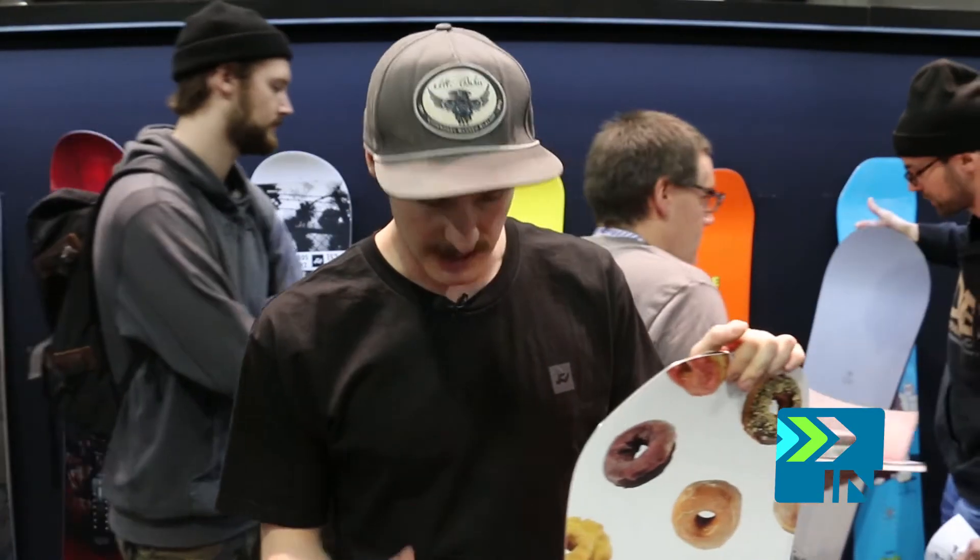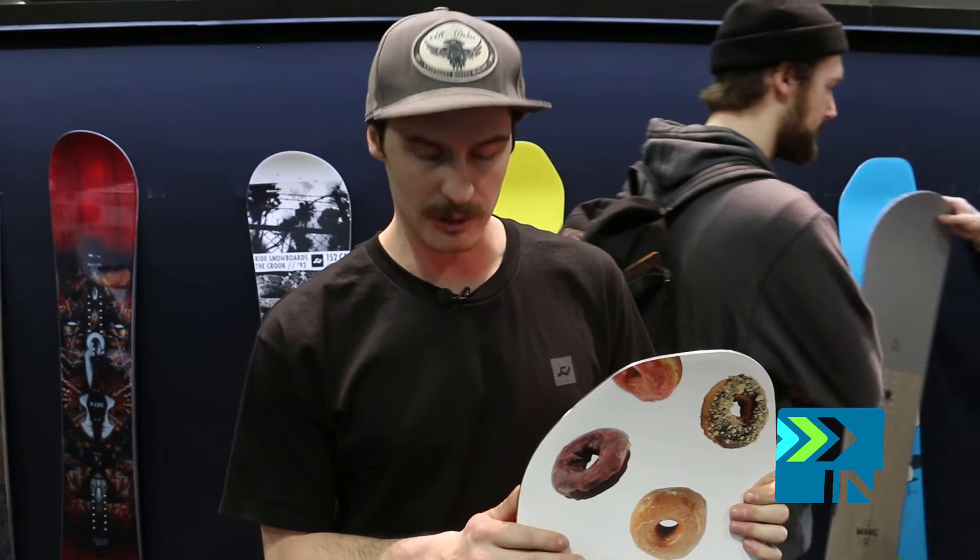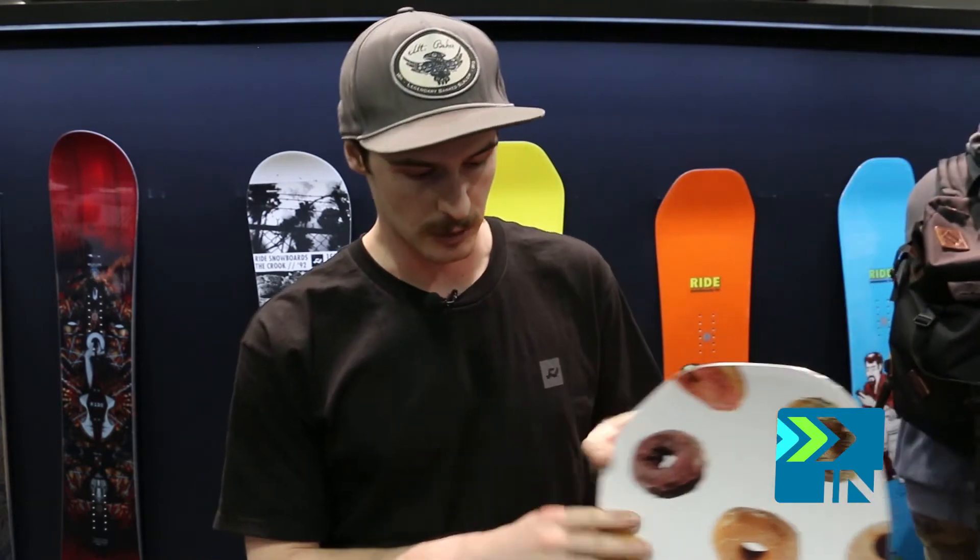We've maintained the flex profile and the camber line from the previous OMG, so that's camber throughout the board with a little bit of early rise at the contacts just to lift it up and relax that a little bit more.